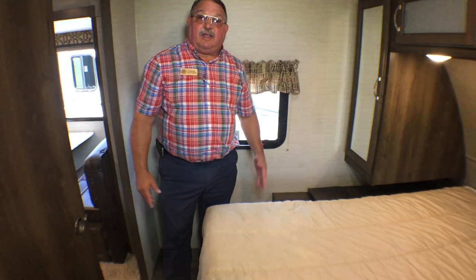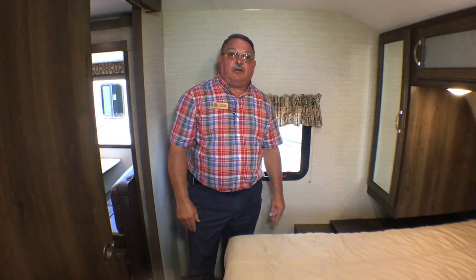And that pretty much gets us through the 261 RBS Bullitt from Keystone. My name is Doug Hendricks, again at Bullion RV in Duluth, Minnesota. Please stop by — I'd be happy to show you this.